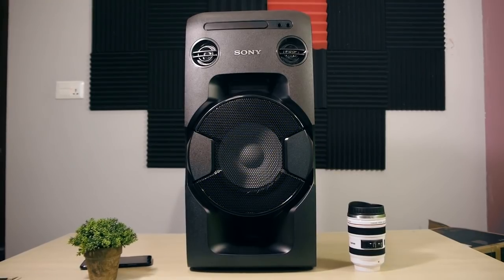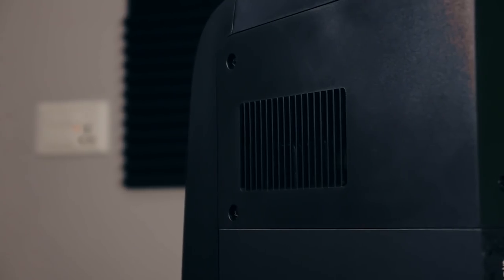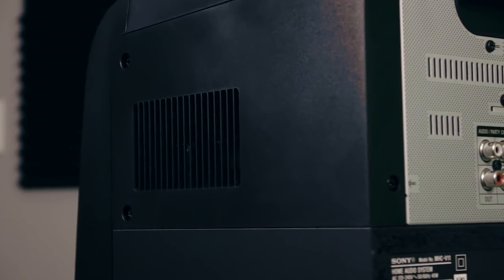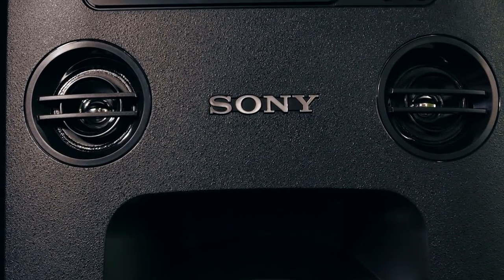This speaker is 600mm in height and 290mm in width, and the weight is 10kg. Talking about the build quality, this is a sturdy and heavy-weight unit. Talking about the speakers, this has a 20cm subwoofer and a 5cm tweeter, and there are a lot of features.